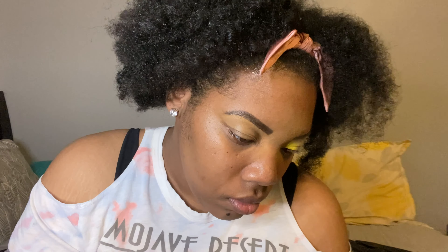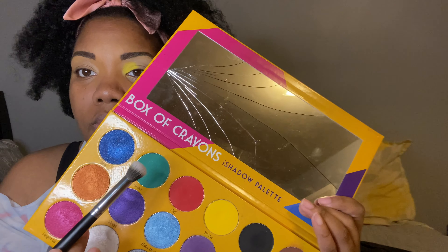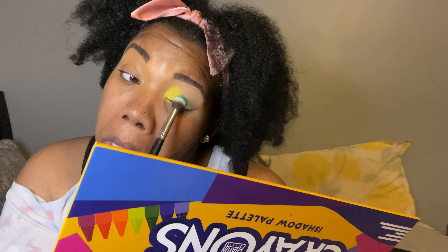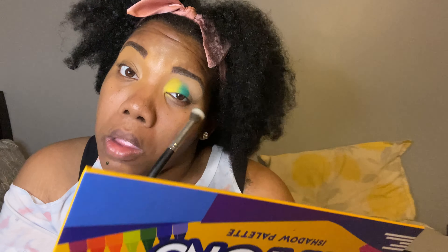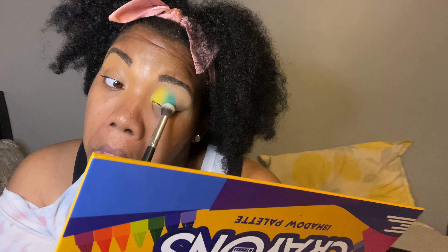We're going into this yellow in the Box of Crayons palette and we're just going to pack that yellow in the inner corner of our lid because you want it to pop, so make sure to prime. After the yellow, we're just going to go into this green shade and put this all over the center — pack that into the center of your lid.